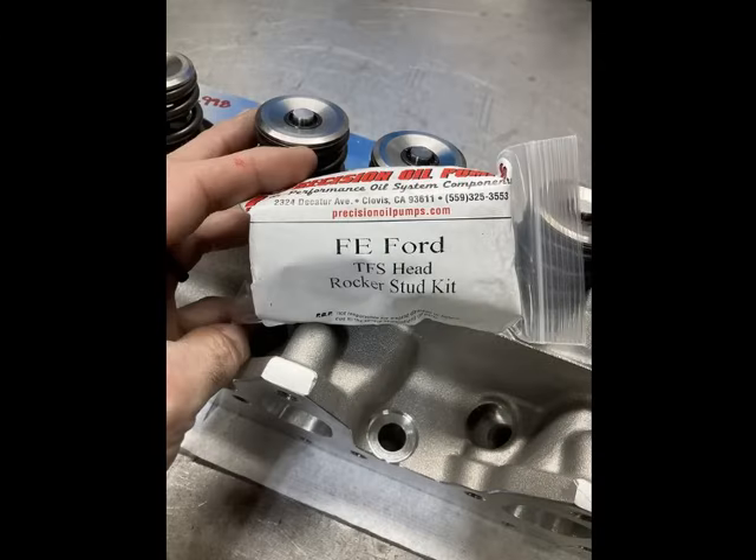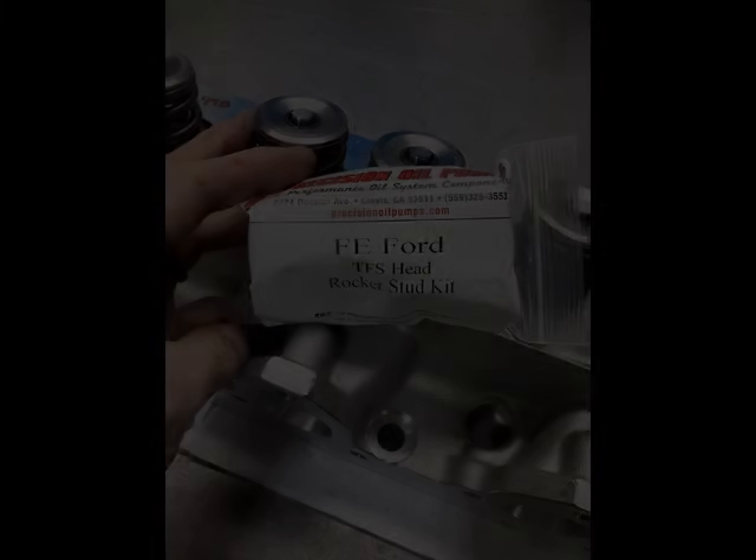I was able to work with Mr. Doug Garifo of Precision Oil Pumps, and through his contacts with ARP we came up with a longer stud for the rocker arms to take advantage of the deeper threads on the Trick Flow heads — a little bit of extra grip for those studs. With that open spring pressure I was running, we didn't have any issues. The Trick Flow heads have raised stud pads with a lot of extra meat there. Hit Mr. Doug up if you want some Trick Flow rocker stud kits.